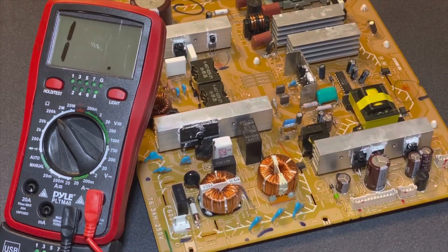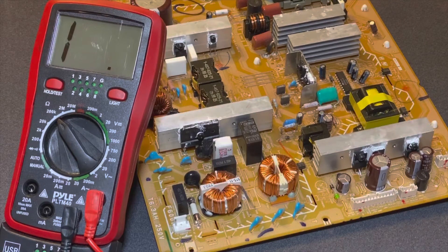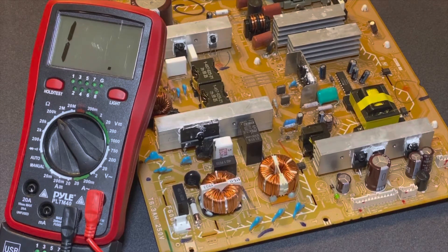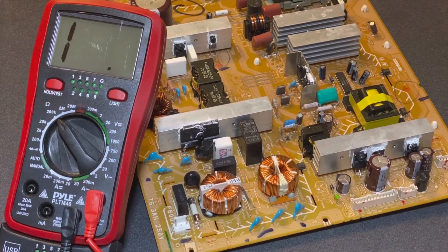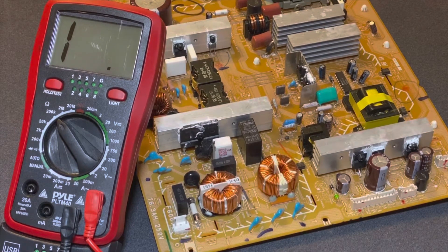So in all likelihood, that's what's wrong with this power supply board — the fuse is blown. You'd have to desolder it and put a new one in. I had already purchased another power supply board off eBay, so I'm just going to swap it out completely. But now that I know this board just has a blown fuse, I could replace that fuse and this board would work fine — sell it and get my money back. The actual cost of repairing this is probably less than a few dollars.